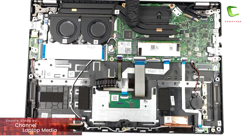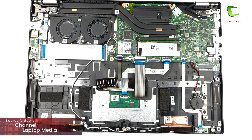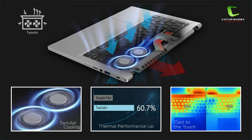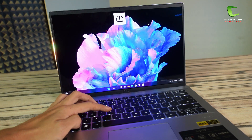Untuk sistem pendingin, laptop ini menggunakan 2 buah fan dan 1 buah heatpipe dengan pembuangan udara ke arah belakang. Laptop ini juga memiliki teknologi Acer Twin Air dengan kipas ganda yang dapat memberikan suhu 10% lebih dingin pada berbagai skenario, dengan performa yang bisa diatur melalui kombinasi tombol Fn plus F. Untuk sisi audionya, laptop ini sudah menggunakan 2 buah speaker stereo dari DTS Audio dan Acer True Harmony — kualitas suaranya enak didengar dan bass-nya lumayan kerasa, cocok banget buat mendengarkan musik.